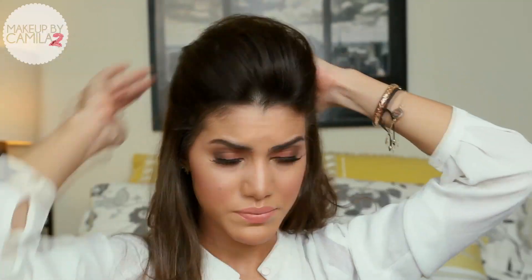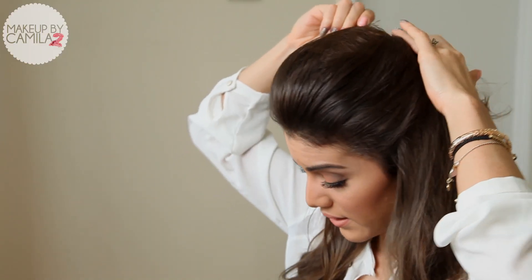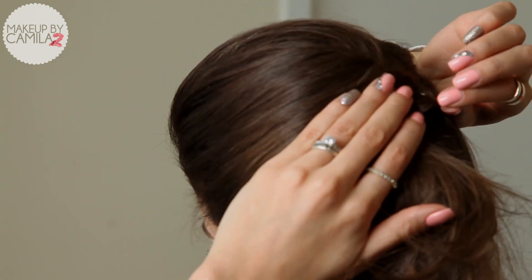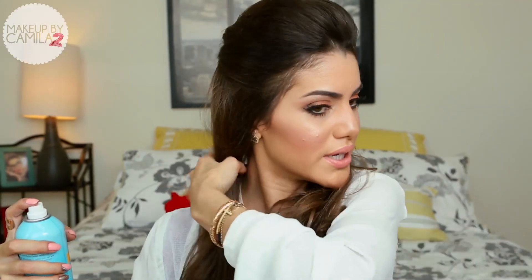With your finger, you can put it how you want it. And now in the back, you just put a bobby pin to hold it. Before we do the ponytail, I'm going to brush the hair so that we get soft curls — a bit more concentrated now. And I'll apply hairspray to make it voluminous. This hairspray really holds, I'm not lying guys. Voluminous.